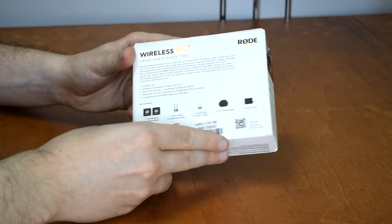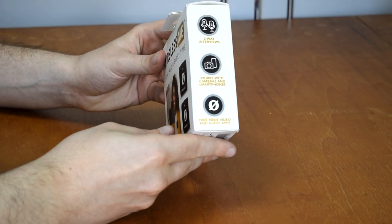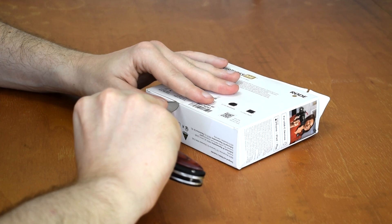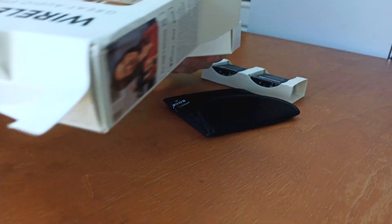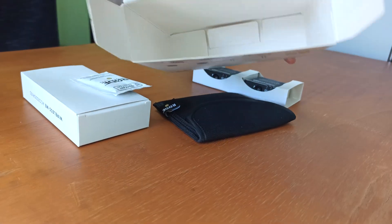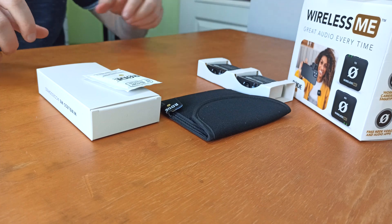Nothing special. At the back you can see all the accessories included in the box. Let's see what's inside, so let's open it. That's all what we got in the box — now let's take a closer look.